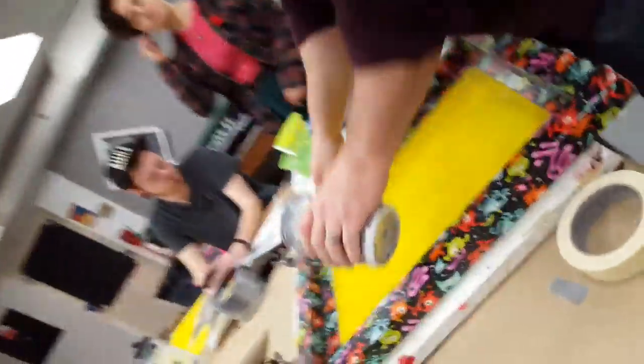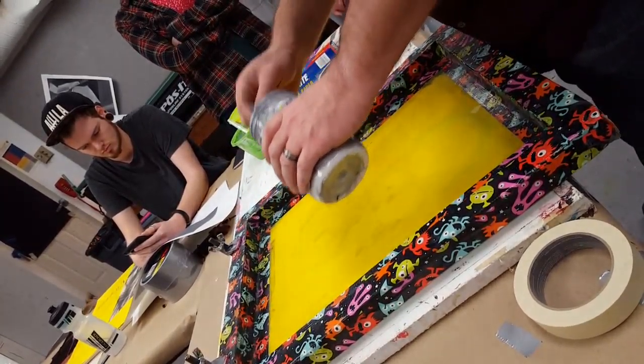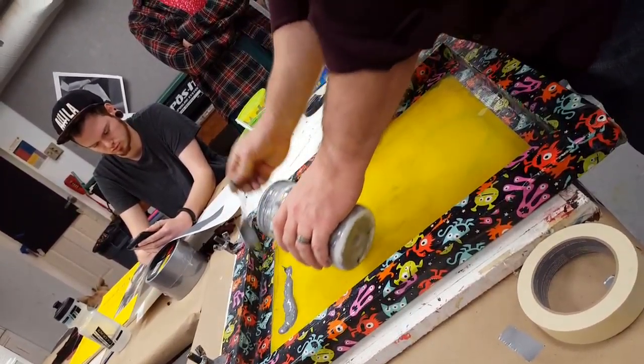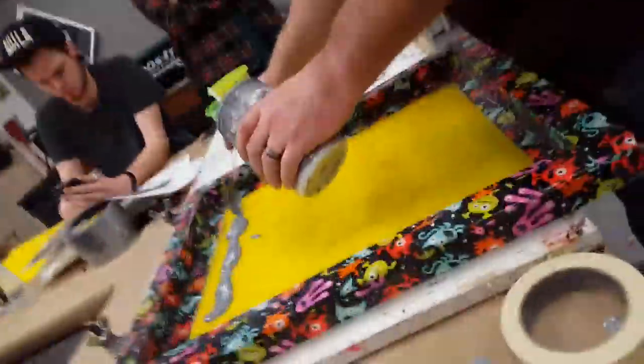The ink — I'm going to spread it out. You can see where that stencil is. I'm going to put it at the top of the stencil and put about a half-inch wide strip of ink.